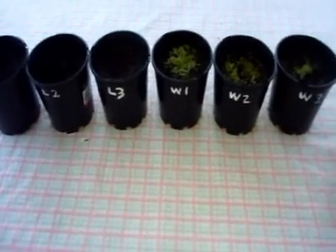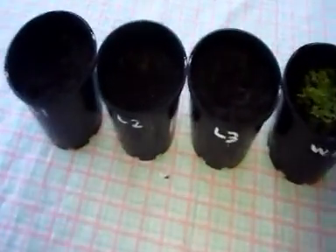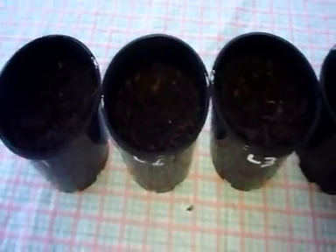It's now been three weeks for my experiment and still the plants I've been watering with lemonade haven't grown. But the ones I've been watering with water have.